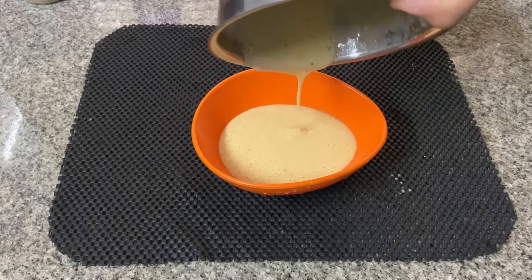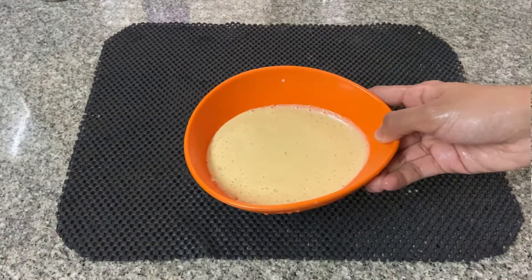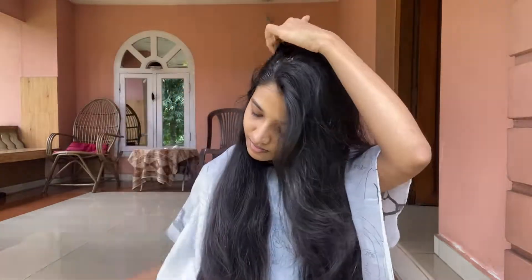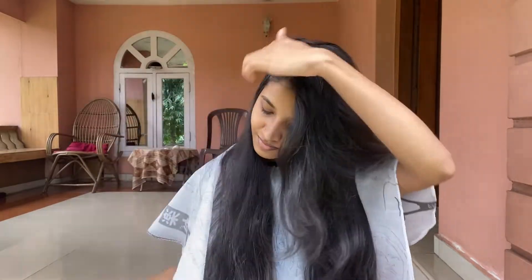I am using a hair mask. I am using 1 spoon. I am using 1 spoon. I am using 2 spoons.